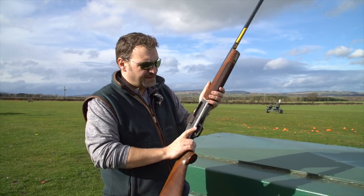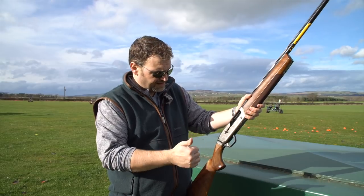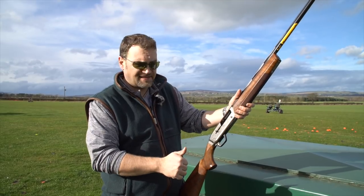The Maxis range starts out at the very basic end at about £600, and this one is the top of the range at around £1,400 new. This one is second-hand in the gun room at Biol — I didn't get a chance to check the ticket price.